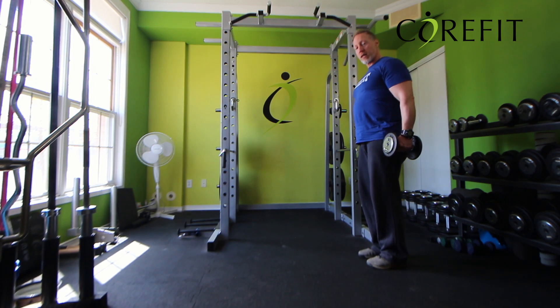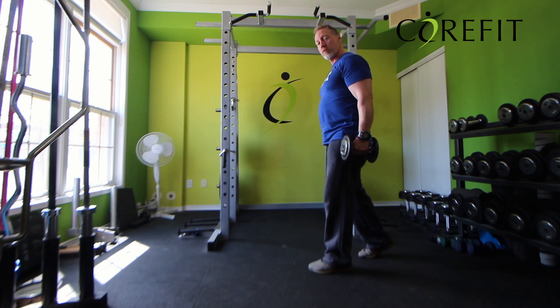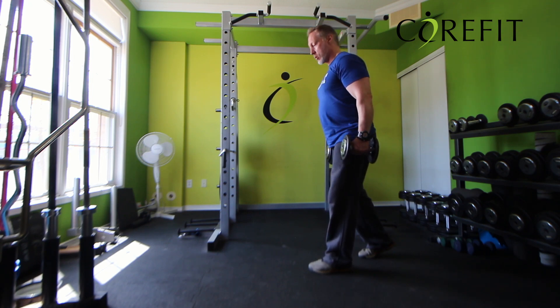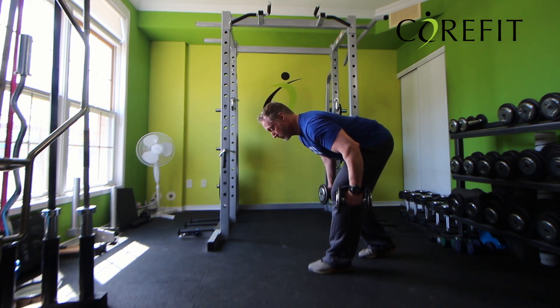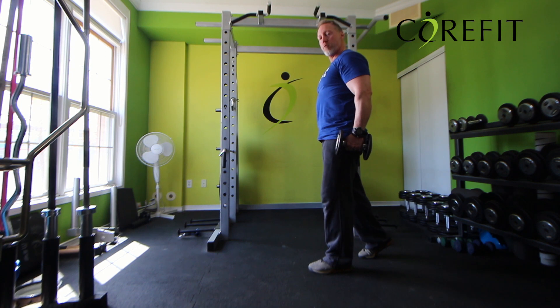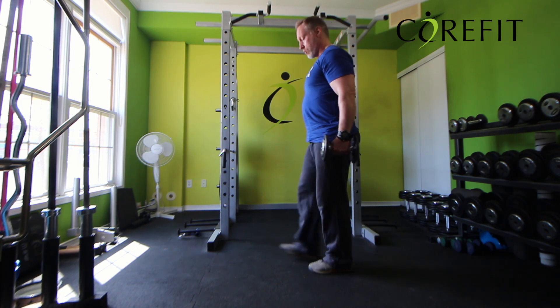I'm going to step with my left leg first. That means the back foot — right foot — is on the ball of the foot, and my left leg is the one that's going to do the work. I'm going to hinge at the hips, keeping a neutral spine, neutral head, and then push the hips back forward. Only once I'm back up to the top position do I step again.